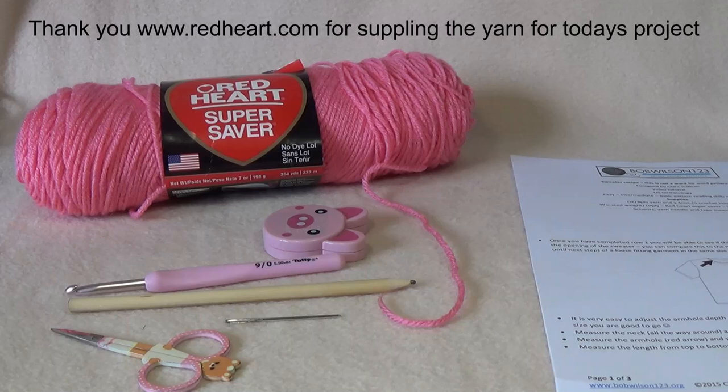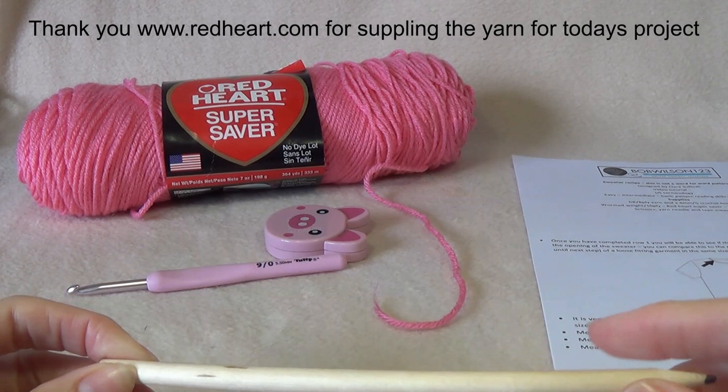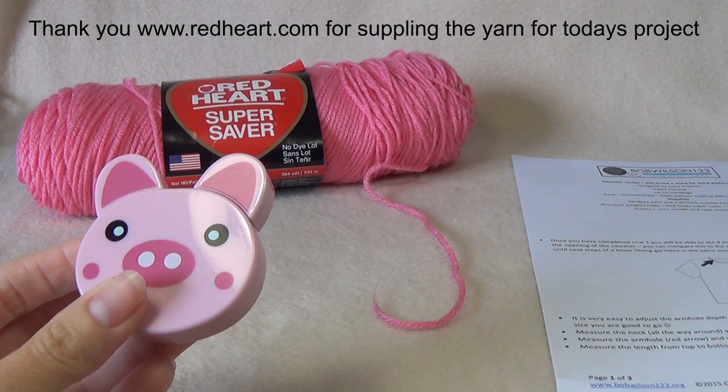For our supplies we're going to need a pair of scissors, a yarn needle with a large eye — easier for sewing in — a pencil or pen to jot down some measurements, a crochet hook to go with your yarn. I've got a 5.5mm or I-size crochet hook, and you're going to need a tape measure.